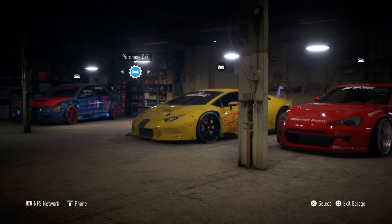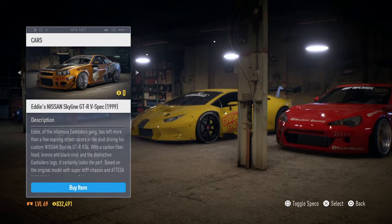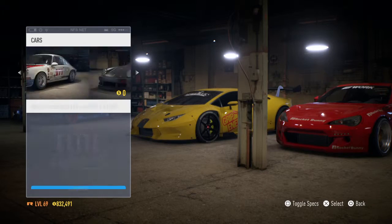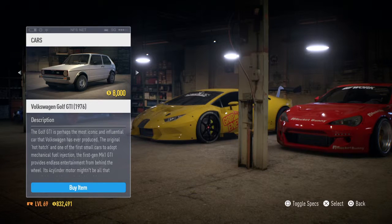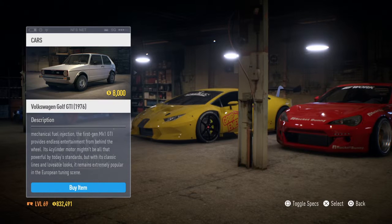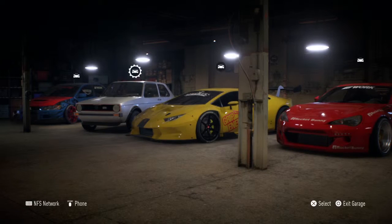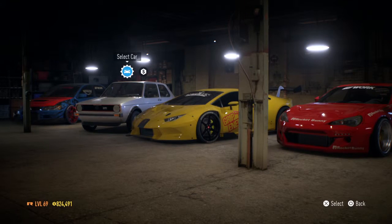Welcome back guys for some more Need for Speed builds and checking out car episodes. Today we're gonna be building something — a budget car, I suppose. We're gonna be building the Volkswagen Golf GTI 1976, the older version of the GTI. That's right guys, we're gonna be building that car. I've been excited to buy this car.